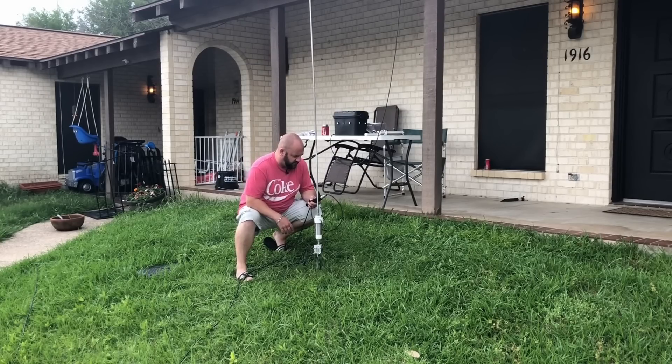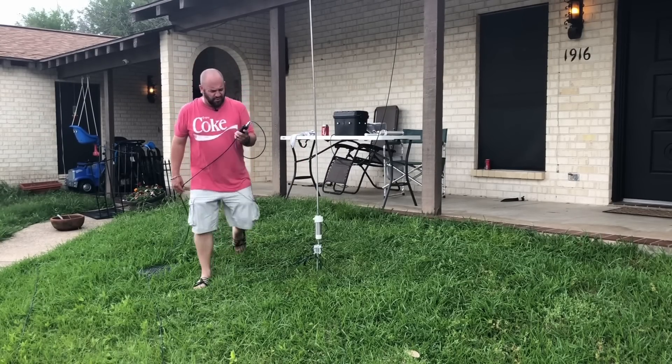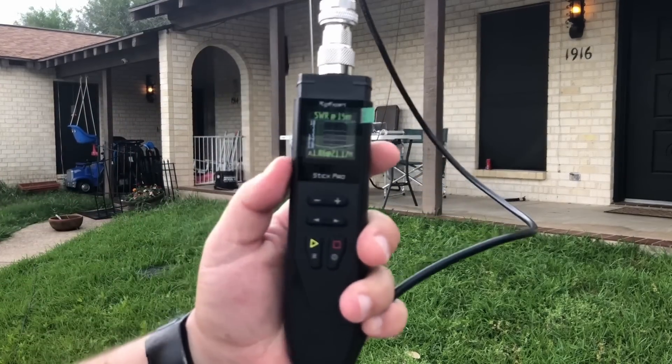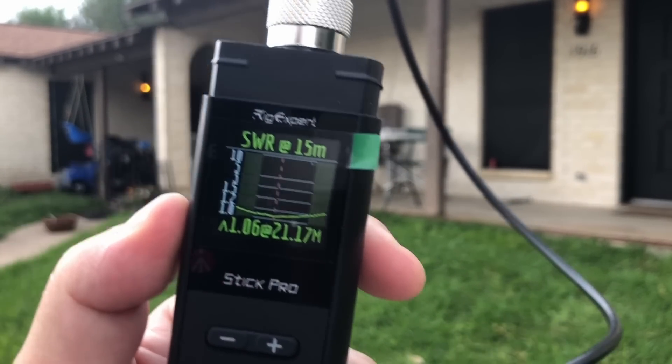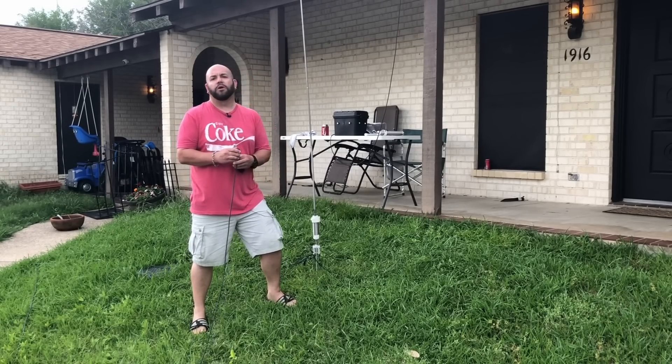Let's see what 15 meters does — mama loves a 15, look at that! I think we've proved that shorter but more counterpoise wires works in terms of what the analyzer thinks.